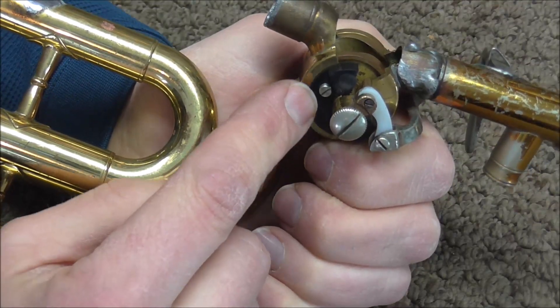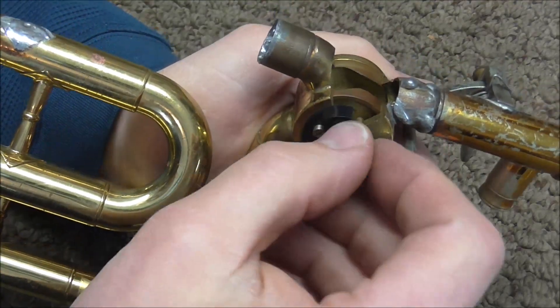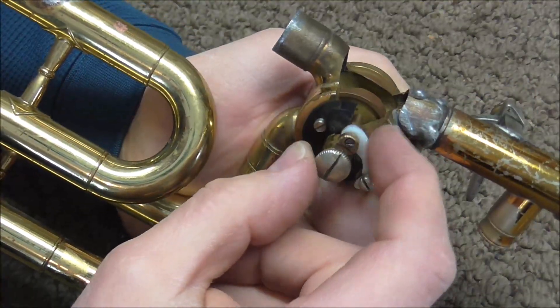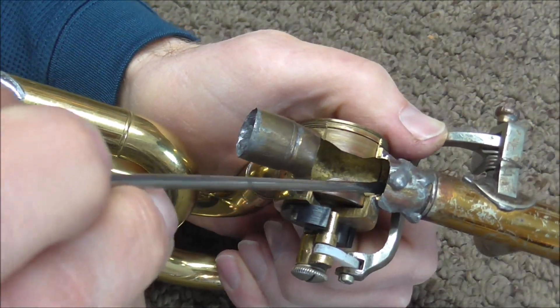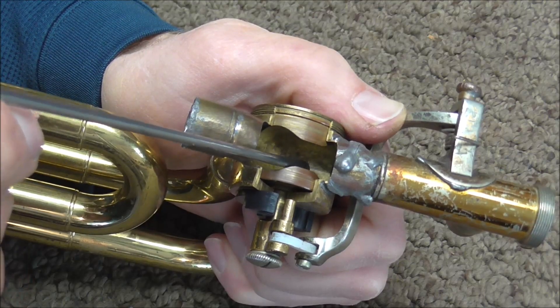This is called the cork plate and it has either corks or rubber bumpers on it. If these are not the right thickness — if they're too thick — the rotor arm will hit it too soon and it will not close far enough. And if it is too thin, then the rotor will go too far. Either way, the air will not go smoothly because it will hit the sides of the rotor and it will not be a smooth transition between the tubing and the rotor.